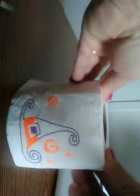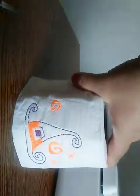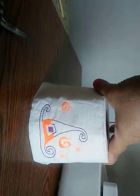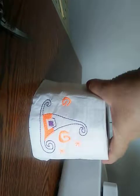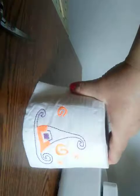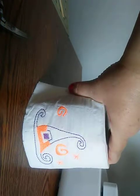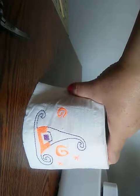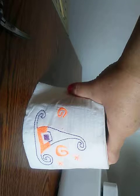Look at that! What do you think guys? I think that turned out good. I'm gonna be buying me some more — I'll probably buy me a whole pack and put designs on them. I've got a couple of designs that I can do on the toilet paper roll and I think this looks really good.